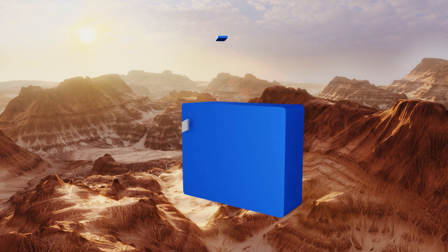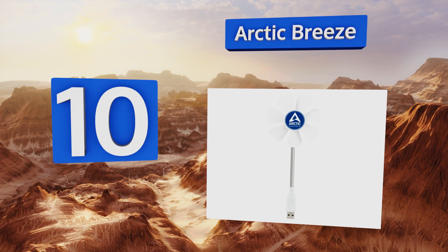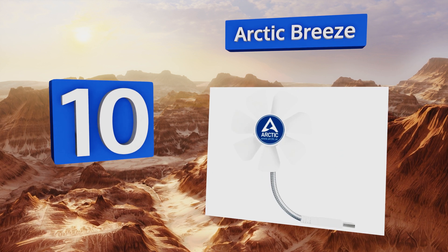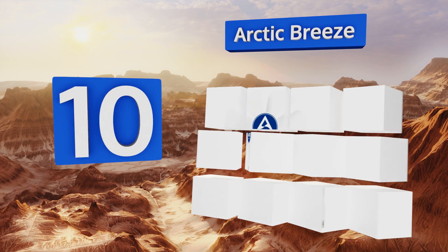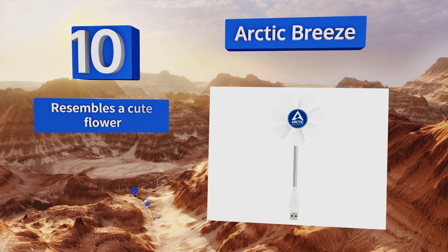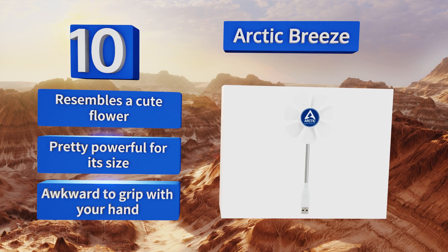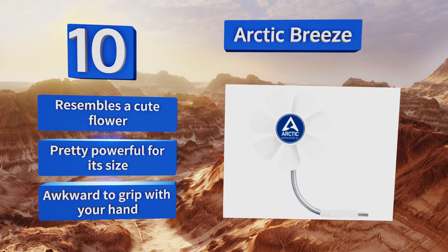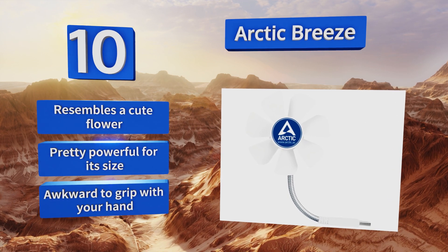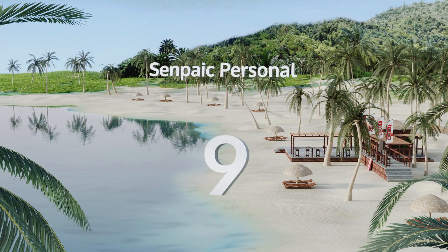Starting off our list at number 10, create a pleasant atmosphere in your personal space with the Arctic Breeze. Its quiet blades spin quickly and refreshingly without generating any distracting buzzing noises. Its flexible neck allows you to point the gusts of air in whatever direction you want. It resembles a cute flower and is pretty powerful for its size. However, it is awkward to grip with your hand.